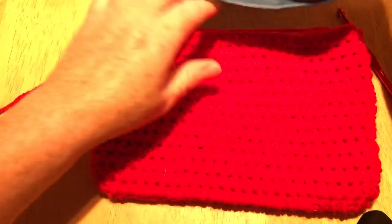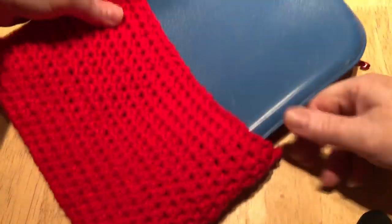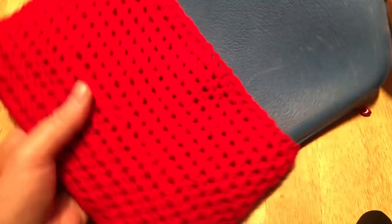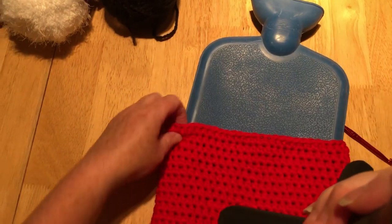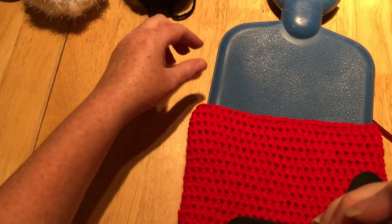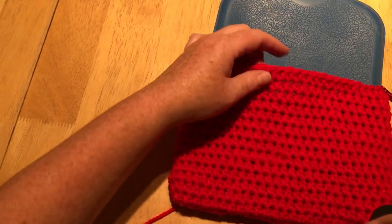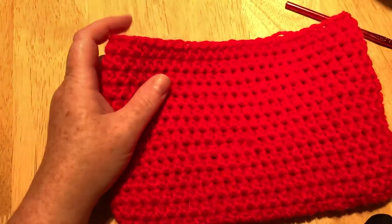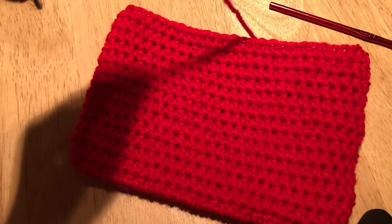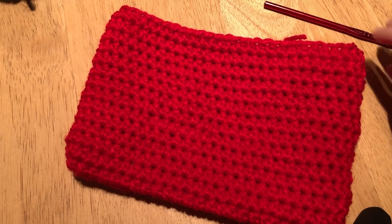I'm going to pop in my hot water bottle to check. You can see it's kind of halfway up the hot water bottle where I want to put my black lines in. It fits nice and snugly — there's a bit of room so once it's expanded with water in it it will be fine. I'm going to attach the black yarn, so I'll cut this red off and bring in my black.